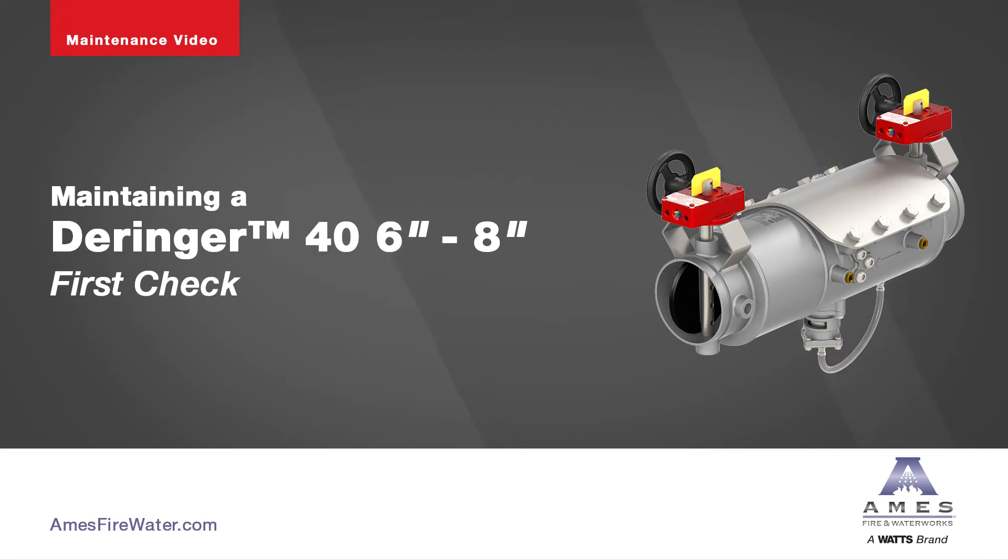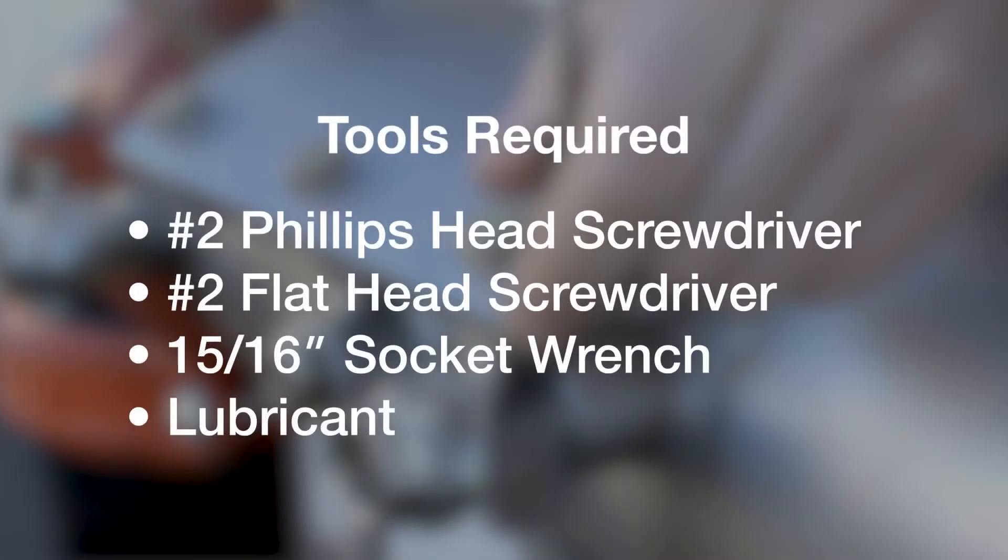The following video contains step-by-step instructions on how to maintenance a 6-8 inch Derringer 40 first check. These are the tools required.